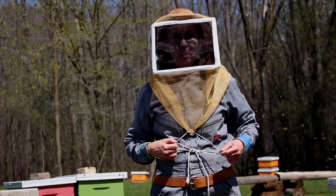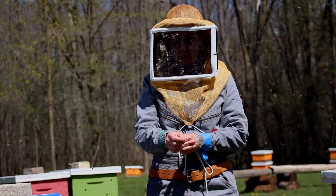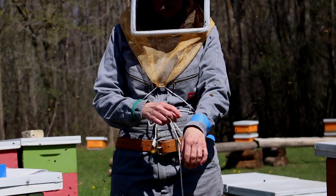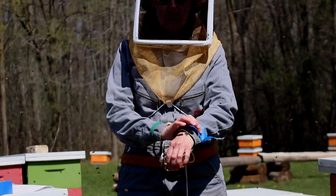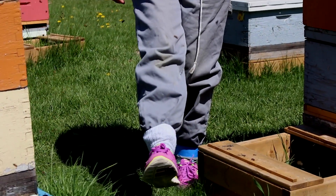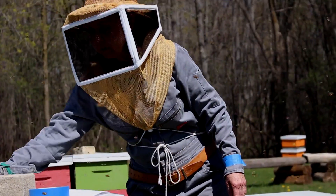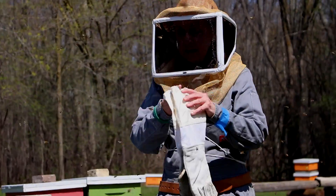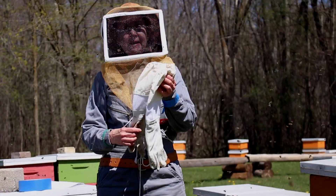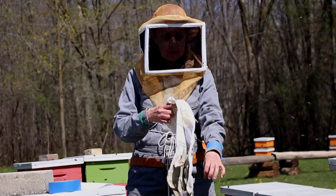To keep bees from crawling up your legs and up your arms we use a couple of different methods. You can either use a velcro strap, or you can use tape which is fast and effective. With your ankles you can either pull your socks up or use tape. We never use protective gloves in day-to-day beekeeping. We just reserve these for when we're moving hives at night to prevent getting stung. These will protect you right up to your elbows.